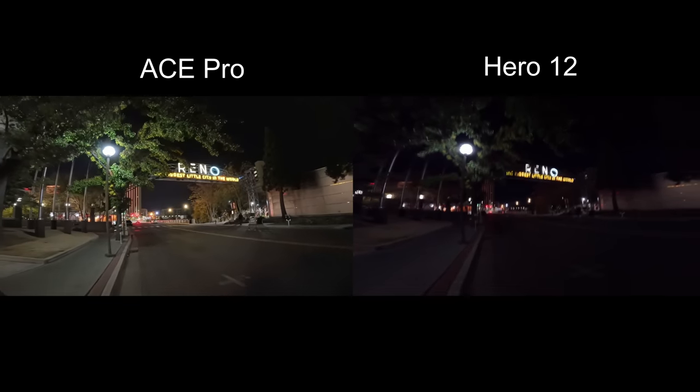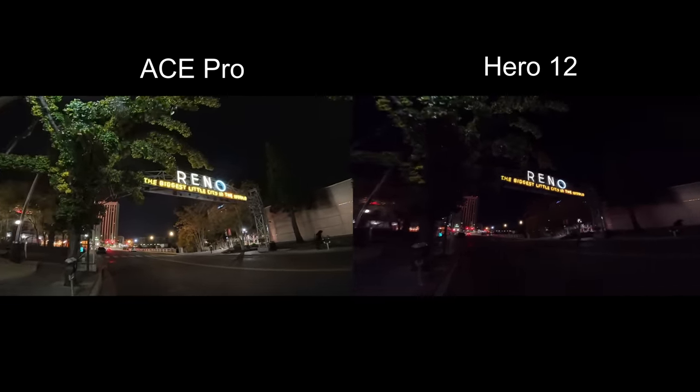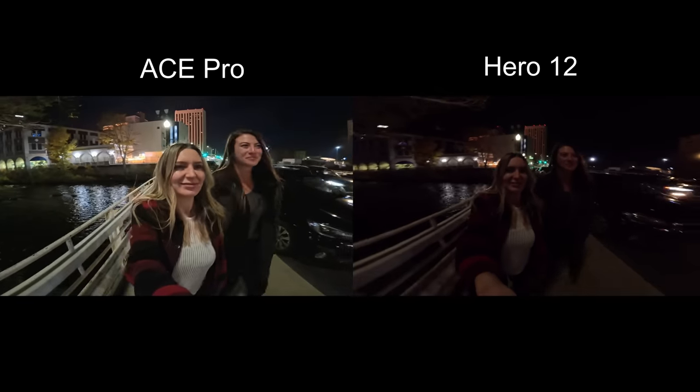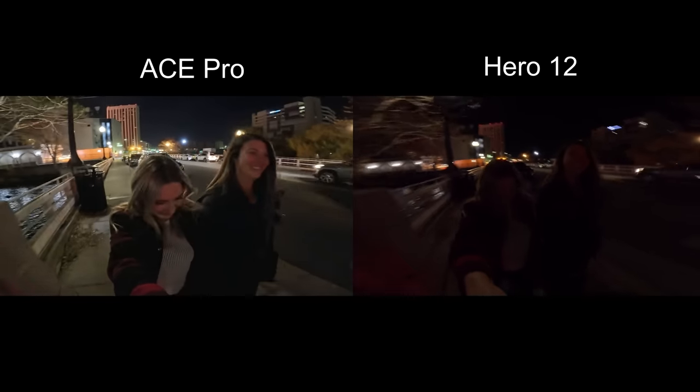The first standout feature is their Pure Video mode, which allows you to shoot in low light in a way I have never seen an action camera achieve. We compared both the Hero 12 GoPro and this, and it is unbelievable what they're able to do with the bigger sensor as well as the AI noise reduction from that smart chip — making for some really clean low-light footage. Prior to this, shooting in low light on an action camera meant super noisy footage and basically worthless image stabilization at night. The Ace Pro is incredible for that.